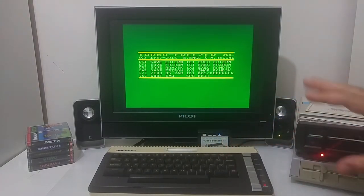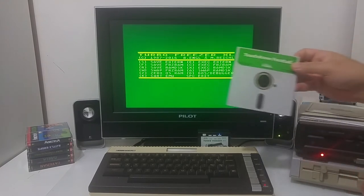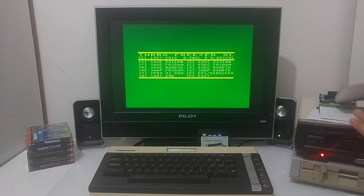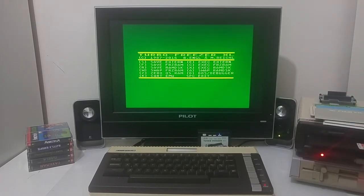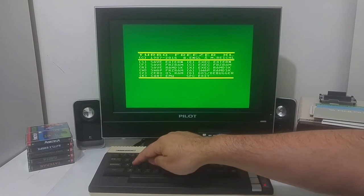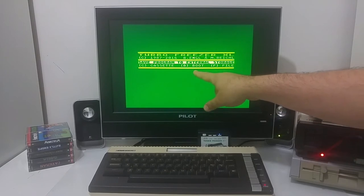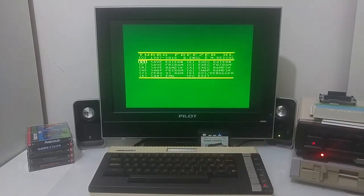We've frozen the memory — we can disassemble it and analyze it. Now I'm going to take out the original diskette and put in a blank diskette. I'll save the frozen RAM to an external device by pushing the letter S. I can save it to a cassette tape, to a boot floppy, or to a file. I'm going to save it to a boot floppy.